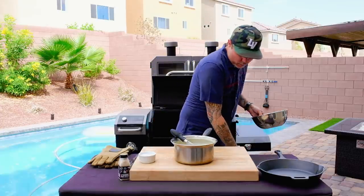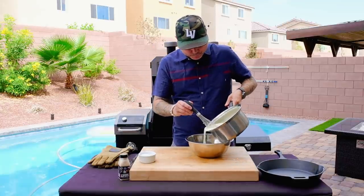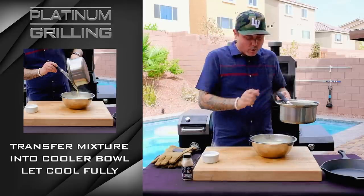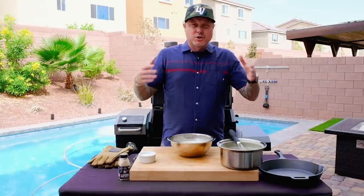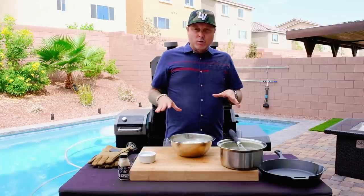Transfer this to a cool or room temperature bowl and let it cool absolutely 100% completely. If you've got an ice cream machine, just move on with the manufacturer's directions on how to make ice cream.